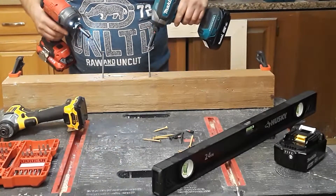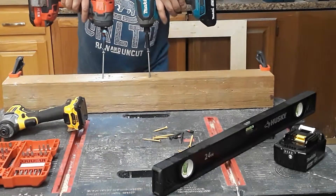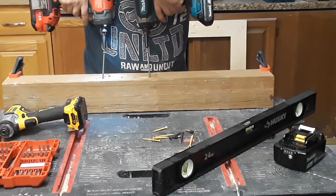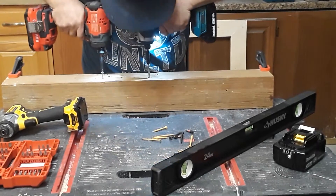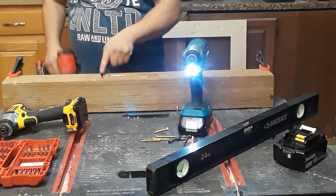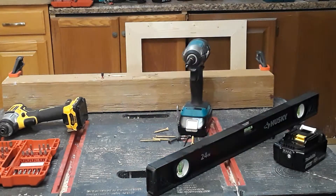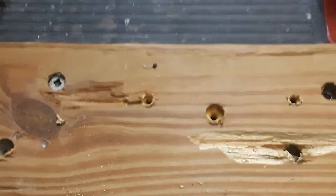You have to press hard with these because square drive screws are a pain to drive - the bit bumps up. Running the Craftsman and then the Makita, you can see how deep each went. That's the Makita and that's the Craftsman - as you can see, the results are very close.